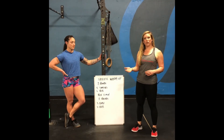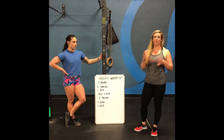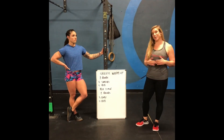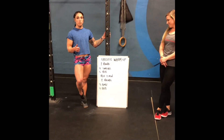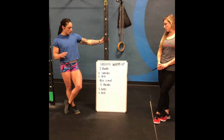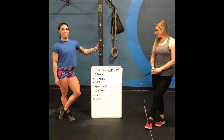So we've been through the mobilization portion of the movement prep and the activation. Now Bethany is going to take you through our specific warm-up so you can actually get a feel for the moves of the workout. Start with two rounds of five snatches and five bar-facing burpees, rest about two or three minutes, then go into three bar muscle-ups and five bar-facing burpees. Good luck, guys.